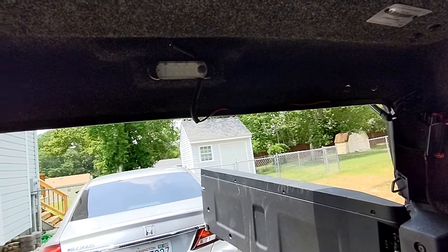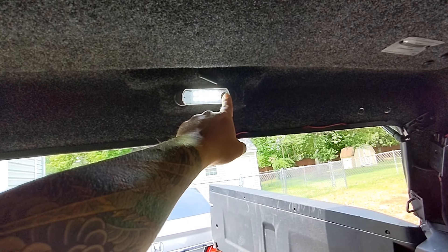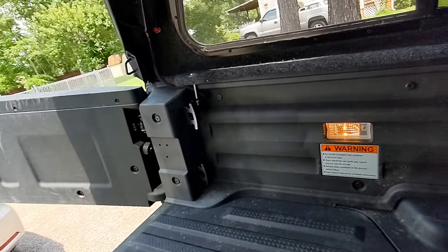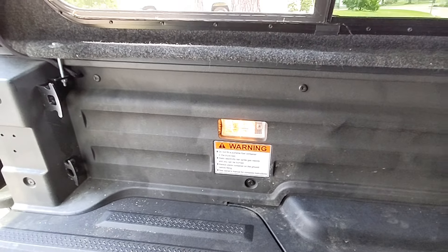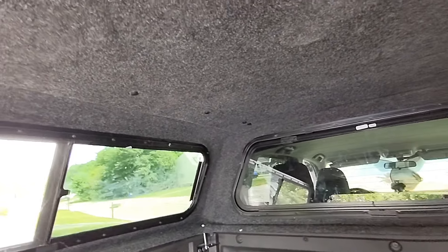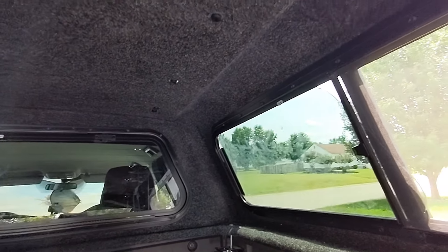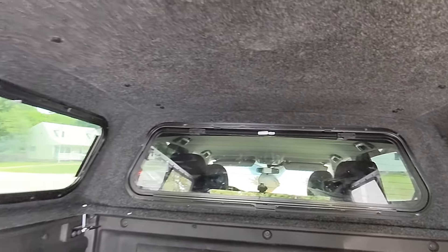I also got the interior light — whenever you guys order one, just choose to have the light. It's really helpful, honestly better than the lights we get on each side. Soon enough I'll change this light, maybe I'll make a quick video on that. I also chose to have the carpet, which I thought was necessary in case I ever go camping in a colder environment, or so my dogs are a little more comfortable.